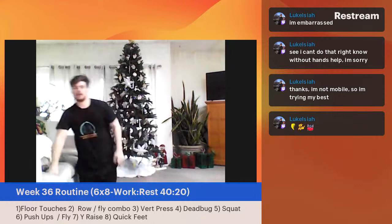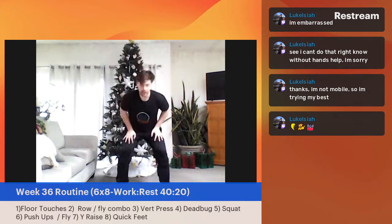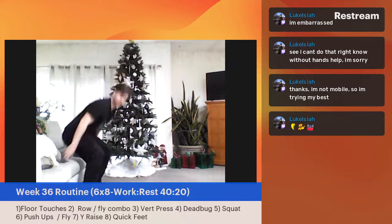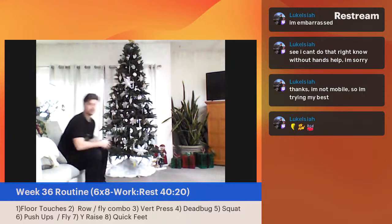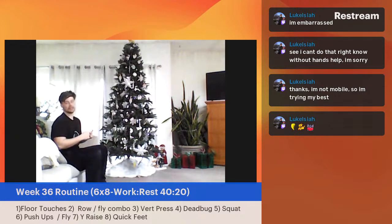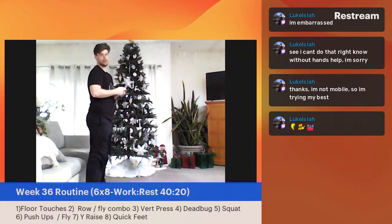Dead bug done. Squats coming up — remember, choose your variation. Maybe bodyweight and shortening the depth a little bit, hands helping yourself out. Or maybe sit to stand — just sitting down and standing up. Great work, everybody. I really love this sit-to-stand variation because I think it is the most transferable squat pattern to everyday life. Sitting to standing is going to be something we are required to do for the majority of our lives. Five, four, three, two, one — great, great job.